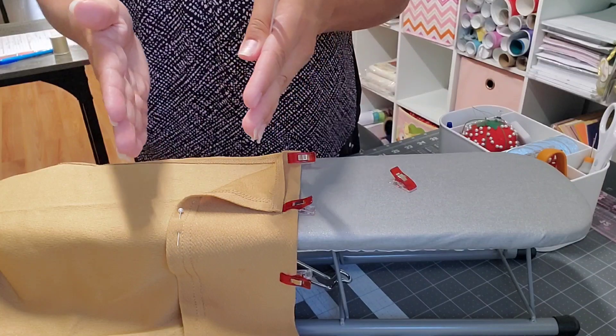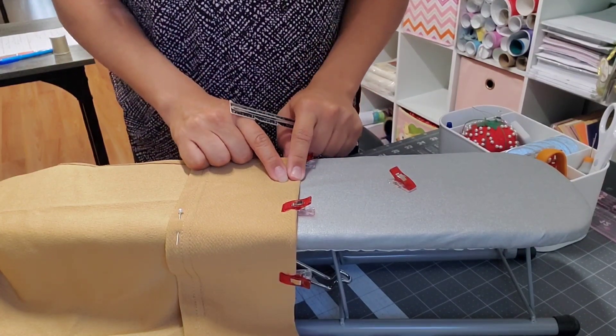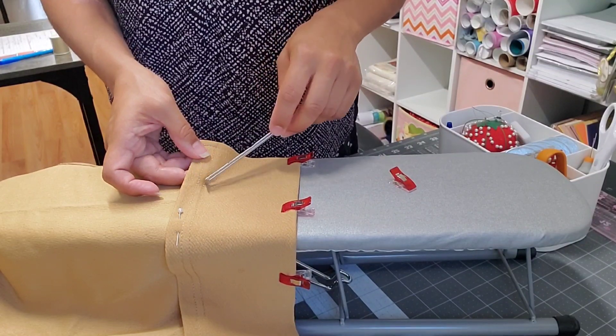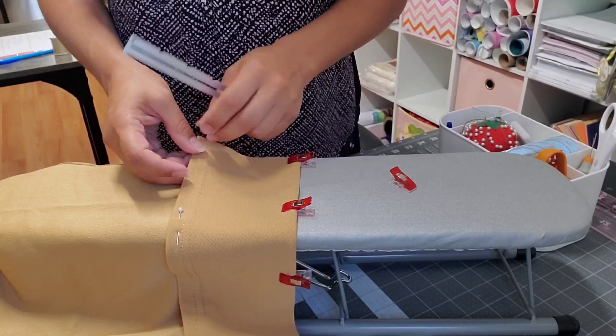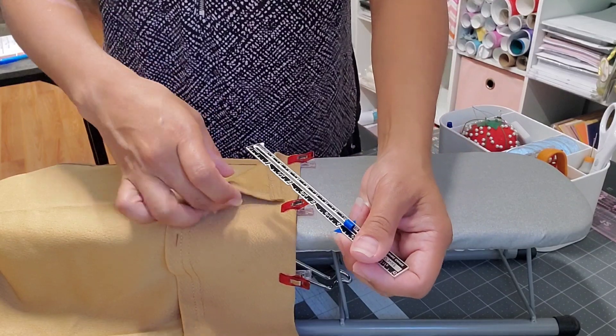I'll try to imitate the finish that is already here and put it here. In this case I'm gonna do something different — I'm not gonna use the serger or the overlock. I think it's called the cover stitch that I have.